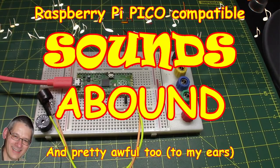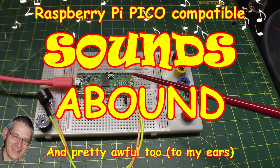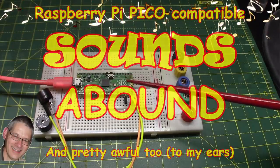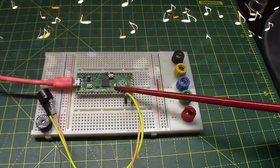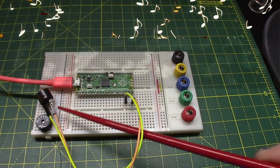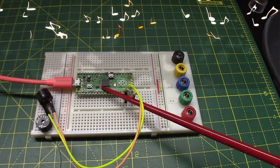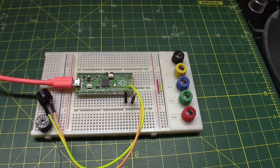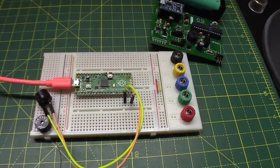Welcome back. Today we're looking at the Pico, but this could be an Arduino Nano, micro, or mini, because I'm experimenting with the sounds we can get out of an embedded microcontroller. And as you can see, not a flashing LED in sight — oh, spoke too soon. Oh well, let's just carry on with this one for now.